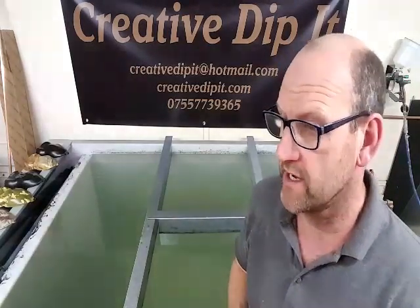Hi guys, this is Mick from Crow to Dip It. We've got some new patterns in today — new to us anyway. So what we're going to do, we're going to lay them down on some test pods. So let's get the first one down.